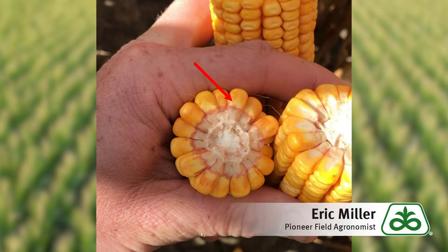Some fields struggled with early saturation in a challenging stand establishment time frame. Other fields may have struggled with drought and heat stress through the months of August and September and the fast finish to this corn crop. Some fields and some hybrids dealt with both of these issues.